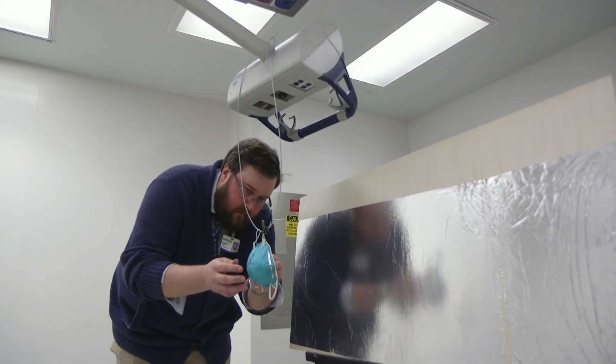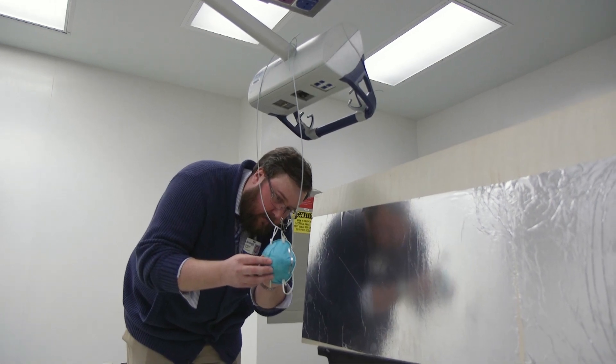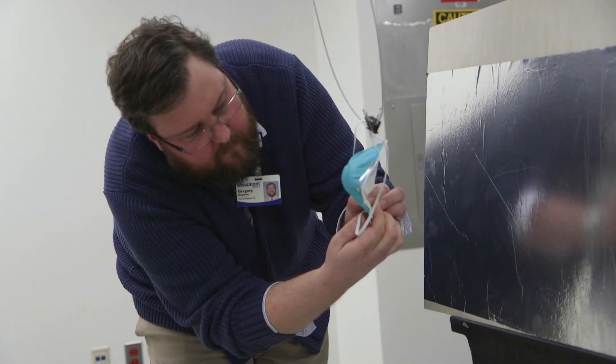As everyone knows, there's a shortage of medical supplies throughout the world and throughout Michigan, and we're hoping to be able to reuse N95 masks on the healthcare units for frontline staff.